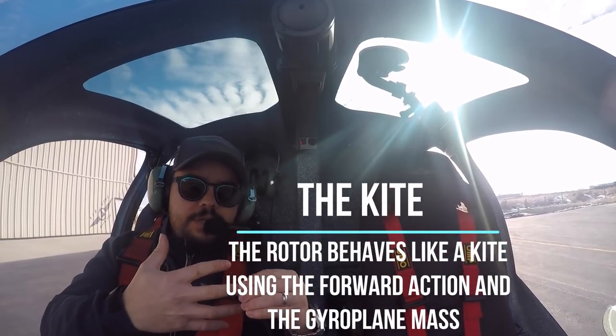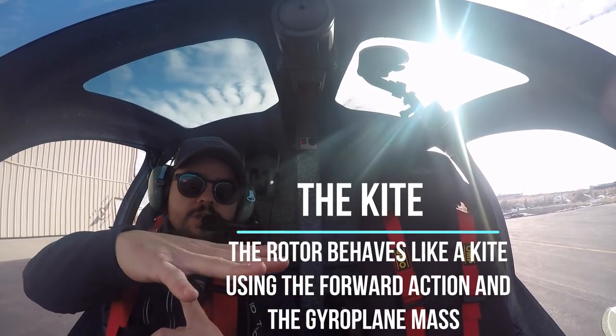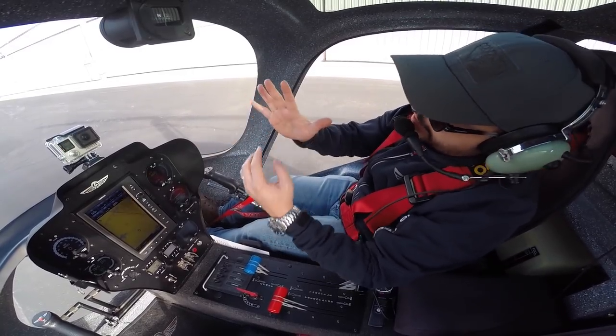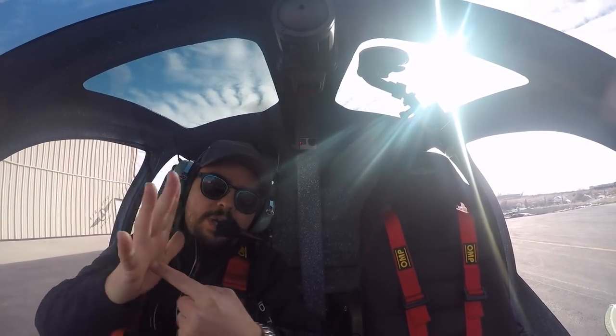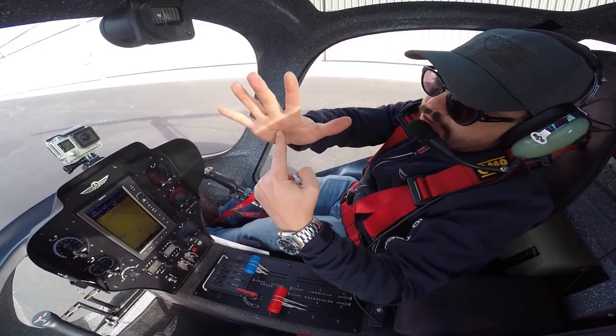The second principle is the kite principle. As soon as you have a saucer, what you do is pull the kite. Imagine your rotor became a disc and this became a kite. So you start pulling the kite, pressuring to increase the RPM and to create the lift.